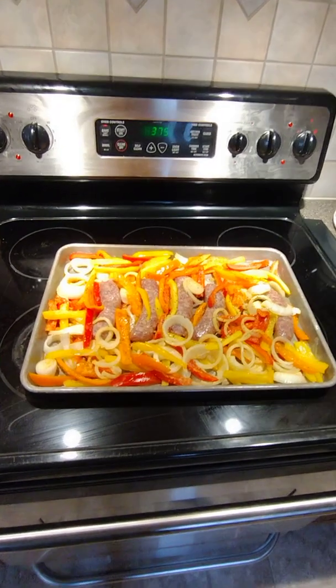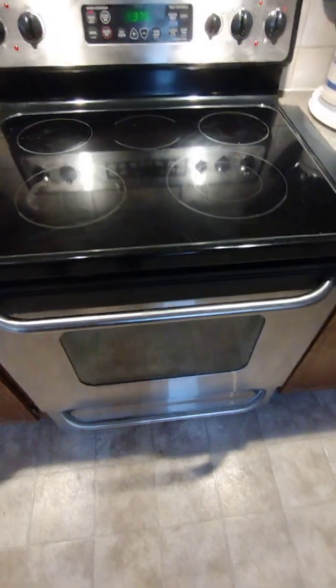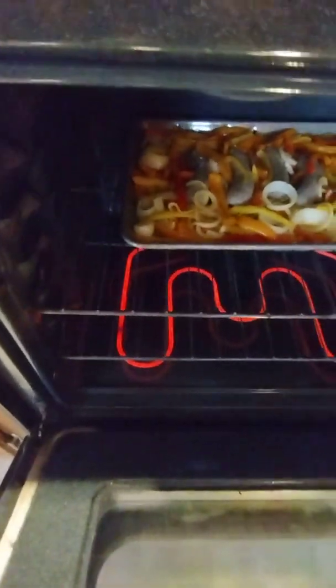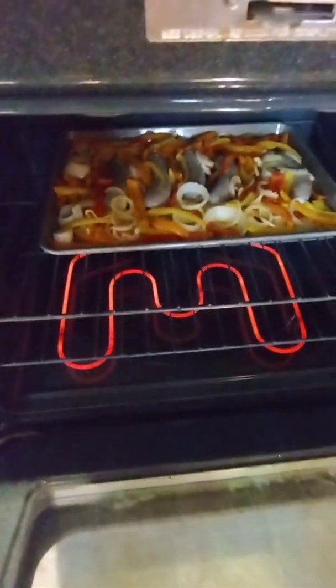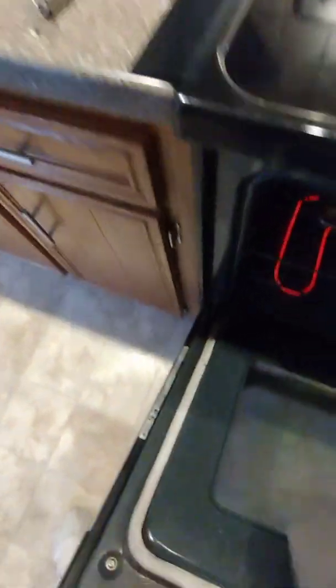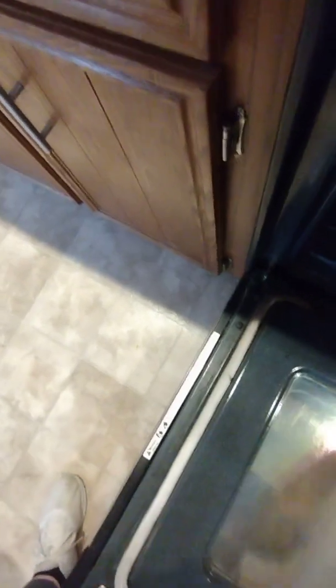Okay, my oven went off — let's hear the sizzle, can you hear it? We're gonna pull it out, toss around the veggies, and then see if our sausages need a good flipping.